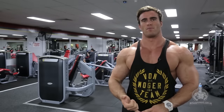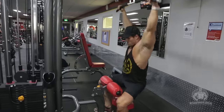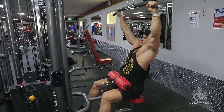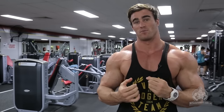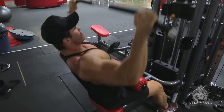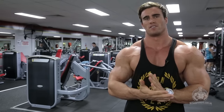Exercise one is wide grip lat pulldowns, supersetted with low cable rope pulley rows. For this exercise I like to go a wider grip just so I can work on the width of my lats. The main focus is making sure that you squeeze at the bottom on each single rep. You're going to have a wide shoulder-grip width, pull it all the way down to your chest, hold it there for a pause — maybe a second — squeeze your lats, and then slowly release it up under control. Really focus on engaging your lats, feel the contraction, squeeze it, and let it rest for a second at the top. Don't fully lock out your elbows, because you want to keep tension on your lats the whole time.